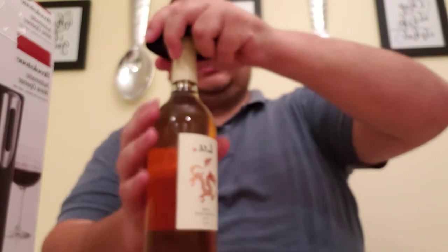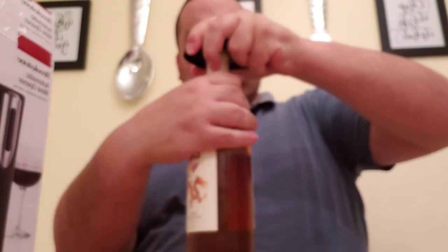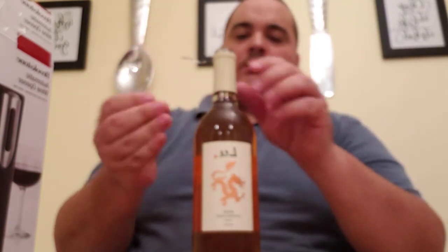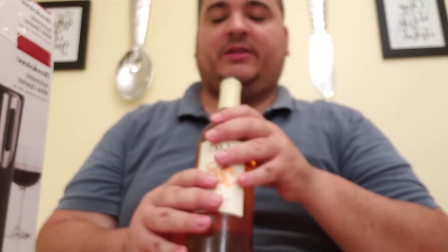Alright, so now I'm going to go ahead — it does include it. The foil remover is a separate piece. I'm going to remove the foil — should have done this first. Foil is removed. So now we still have the cork that I've pressed down in there pretty far.